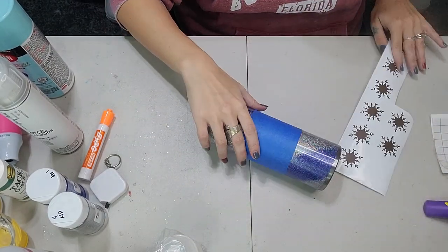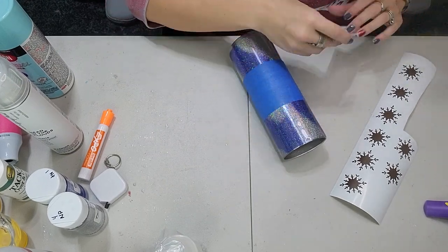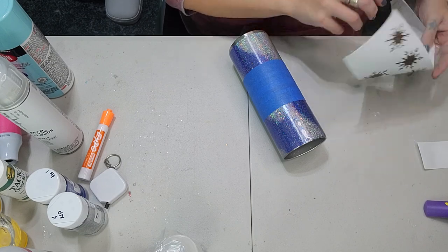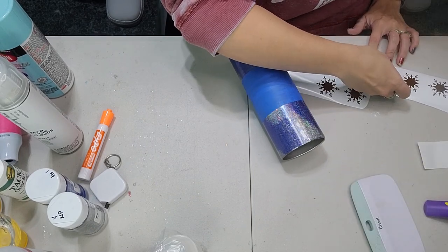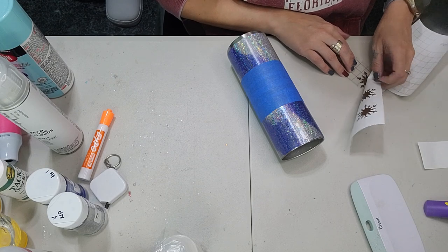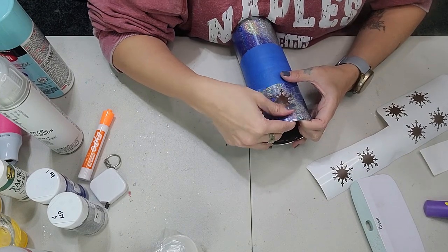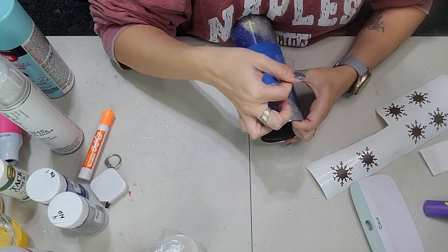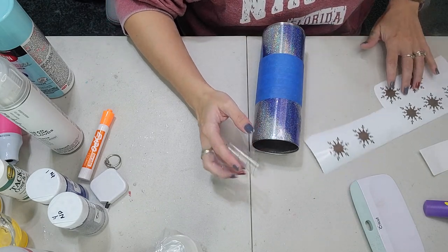Now I have some snowflakes that I got off of Cricut Design Space and I'm just going to apply these to the top and to the bottom of the tumbler. Spacing is pretty much your preference — whatever design you want. These are going to be for our peekaboo. I'm using Cricut's removable vinyl. You could also use stencil vinyl. I don't really recommend using permanent vinyl because that can be hard to get off. I suggest using stencil or removable vinyl here, and you're going to place these all over the top and the bottom.